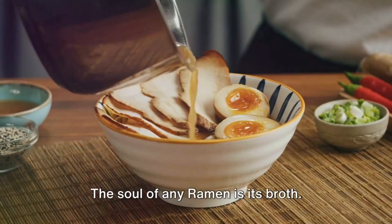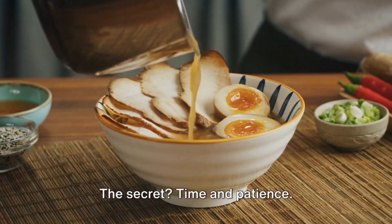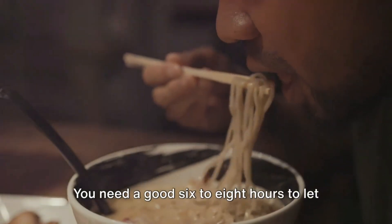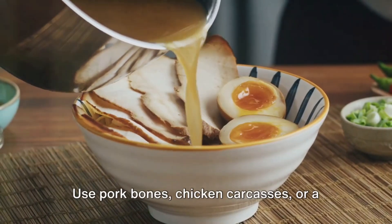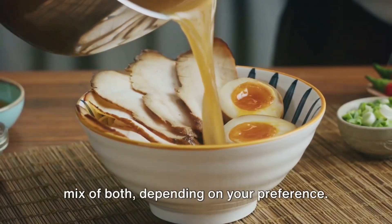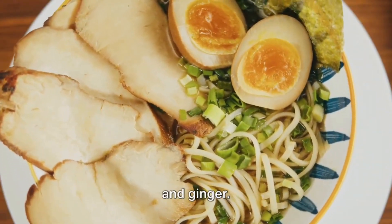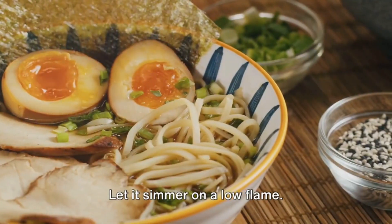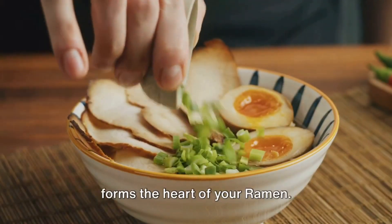Start with the broth — the soul of any ramen. The secret is time and patience. You need a good six to eight hours to let the flavors truly infuse. Use pork bones, chicken carcasses, or a mix of both depending on your preference. Combine these with water, onions, garlic, and ginger. Let it simmer on a low flame. The result is a rich, flavorful broth that forms the heart of your ramen.